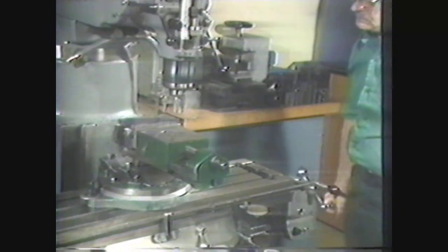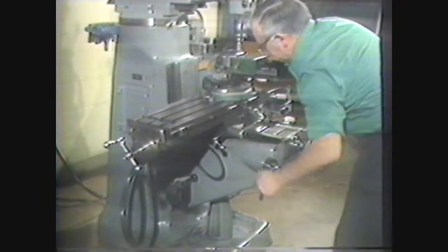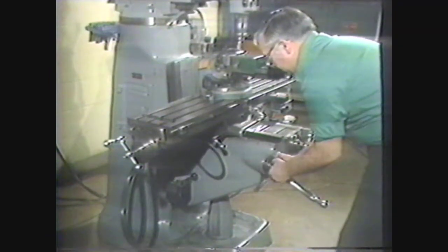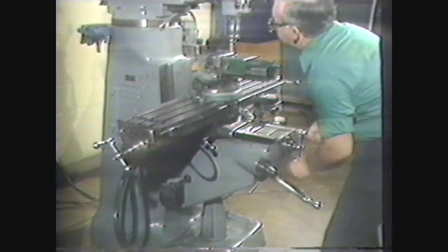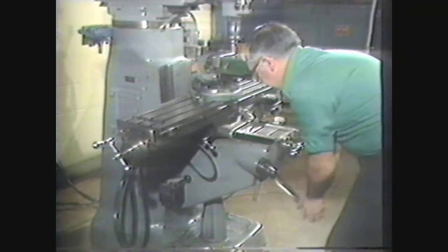When the end has been squared, set up to cut the groove in the corner of the work. Move the workpiece so that the edge of the end mill is just over the side to be machined and lock the spindle in place. Unlock the table and raise it to touch the end of the end mill to the work. Lock the table and zero the micrometer dial on the knee. Move the cross feed so that the spindle is in front of the work, then unlock the knee and raise it for a depth of cut of one quarter inch, taking the reading directly from the micrometer dial.